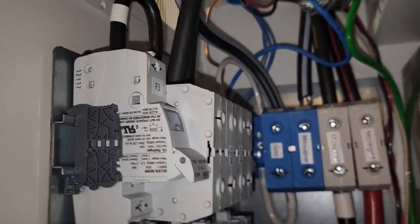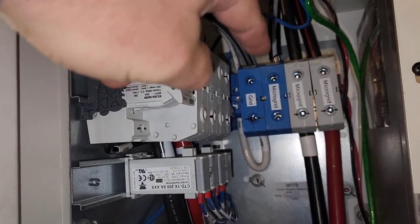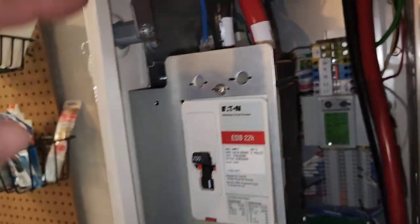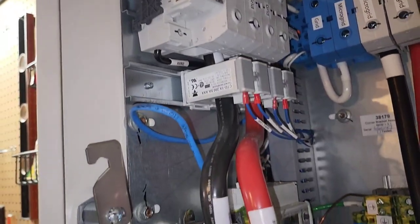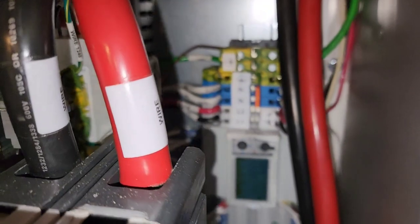Here's a look inside. Grid power comes in right there, you've got microgrid power out, there's a main breaker, all your terminal blocks, CTs to measure in and out power, and there's a generator hooked up in this thing as well.